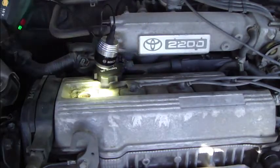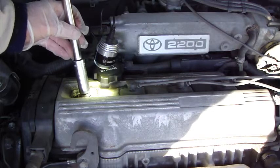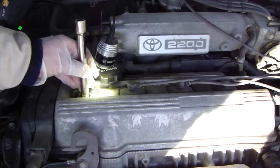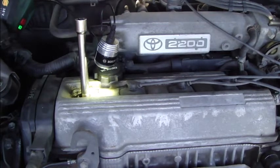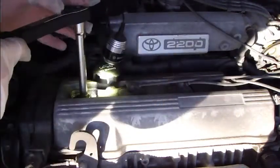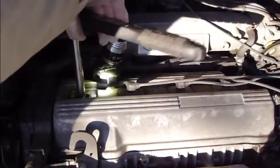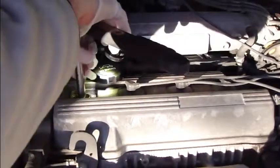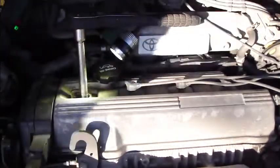Here we have the new Denso spark plug that suits this Camry. I install the spark plug in here. When installing, this step is very critical — do not drop the spark plug. Very slowly insert the socket down into the hole, and when it is down, start to rotate it in.